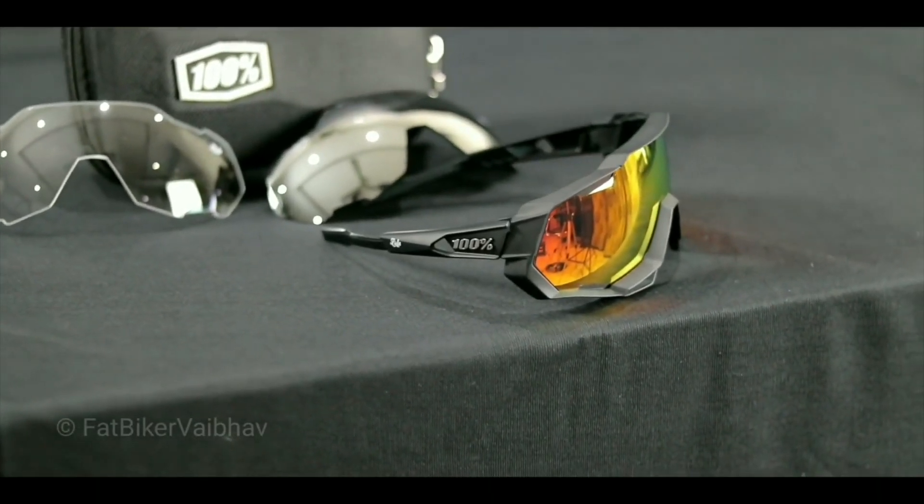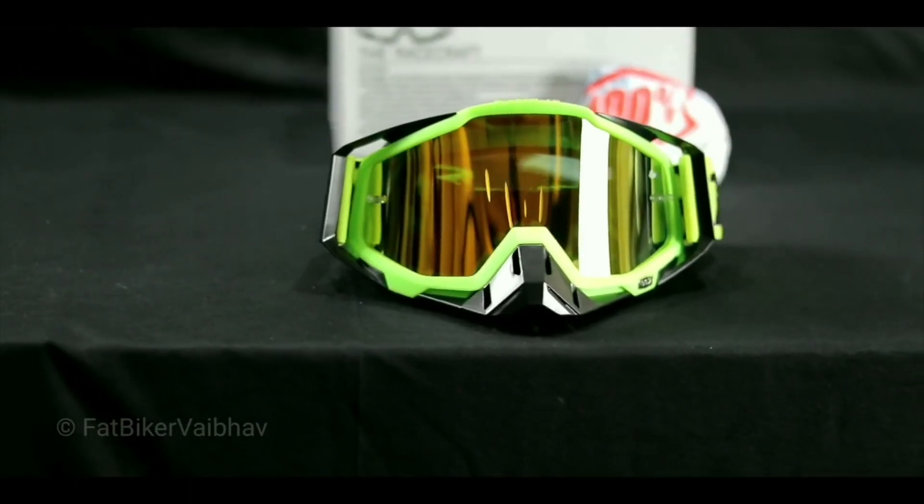This is for you. These are the cycling glasses. I don't have one, two, or three cycling glasses for you — I have five cycling glasses for you.